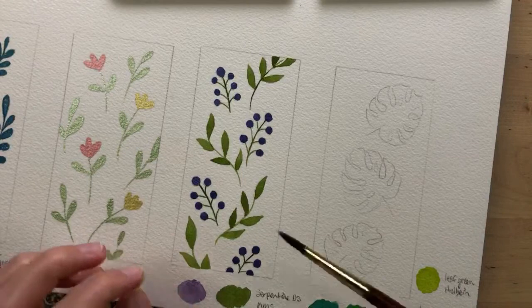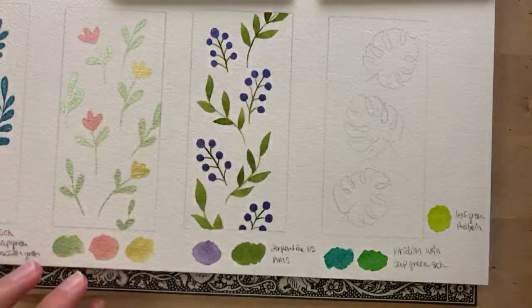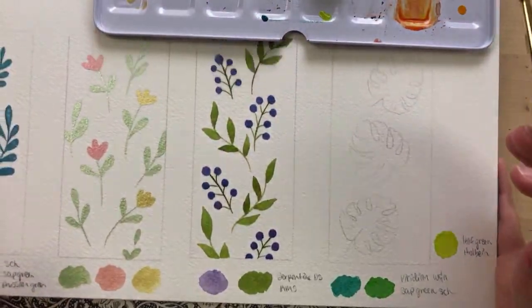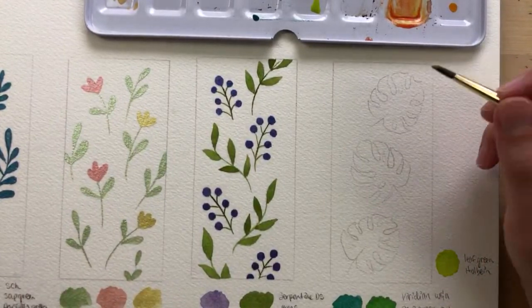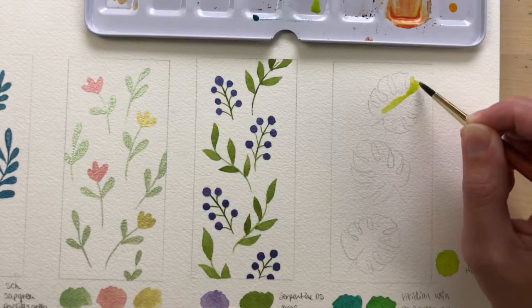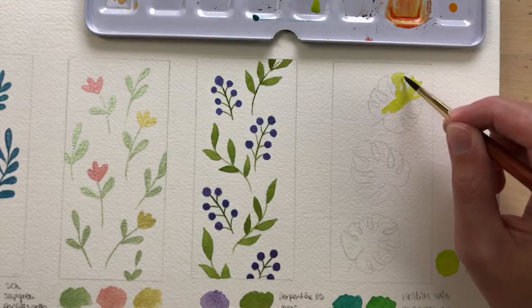I'm going to take my size 4 round brush and start with the Leaf Green from Holbein. I think I'm going to fill the whole leaf with this color — just a good amount of water. It might dry before I'm done filling it in, so I may have to go back in with more green when it's dry.